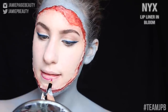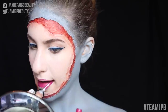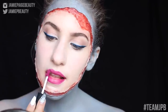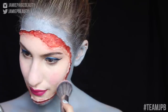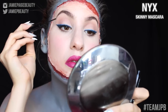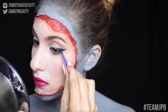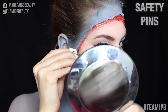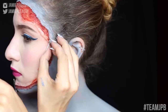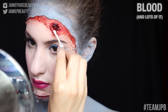I'm taking my NYX Lip Liner in Bloom to line my lips, then filling them in with my Soft Matte Lip Cream in Prague. I really love how the pink looks with the blue — I think they complement each other beautifully. For blush, I'm taking my NYX Blush in Hamptons and applying that to the apples of my cheeks. Then taking my NYX Skinny Mascara and applying that to my lashes before popping on the false lashes. The safety pins are basically like the icing on the cake — carefully put the safety pin through the silicone applied earlier, and it creates the coolest effect.